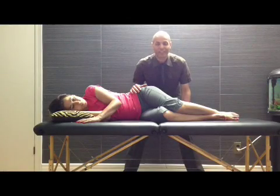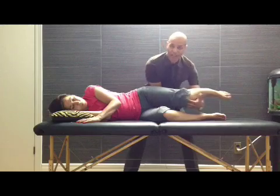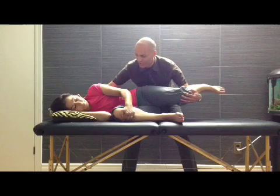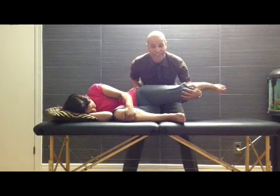I'm about to demonstrate the femoral nerve neurodynamics test. Ask the patient to sidelye with the affected side up. Can you hug your bottom knee please? She hugs her knee, similar to the slump position. I ask her to look down as far as she can go. Then I slowly extend the hip.